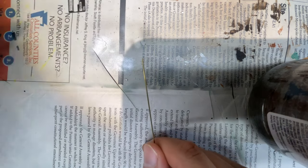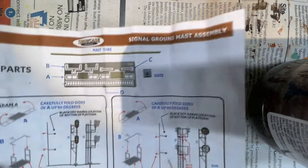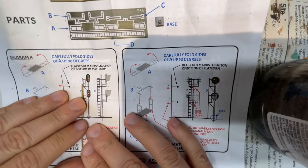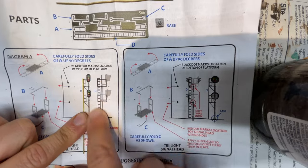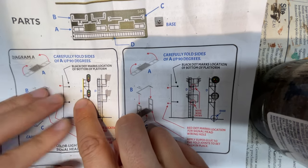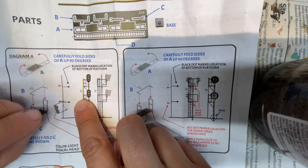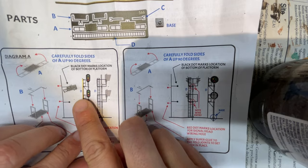The next step is to take your brass pole. In this set of instructions they give you a two-scale drawing, and it's perfect — you can line up your brass pole and it shows you exactly where your platform and your lamp posts need to be attached. This thing is a lifesaver. Do not throw out the instructions when you get them, because we're going to take one of our already fabricated signal head platforms and get it attached.